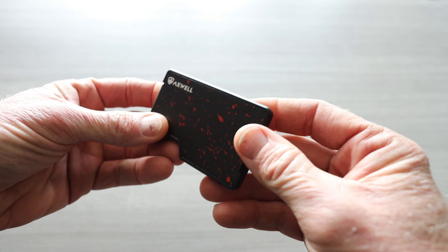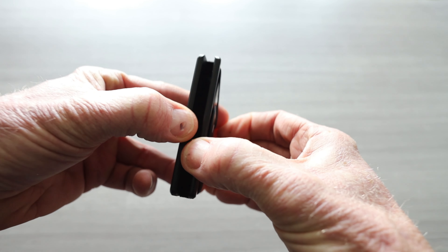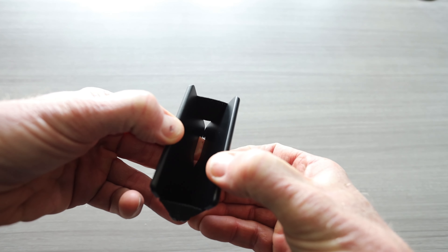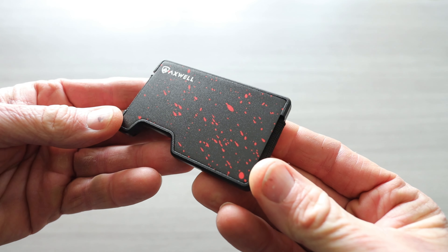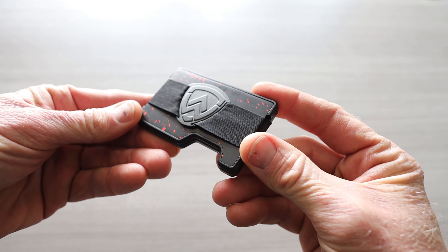Here is your manual push-up button. You just push on your cards to fan them out, and then in the middle is where your cards go. This does have RFID blocking technology in it and a very slim design.